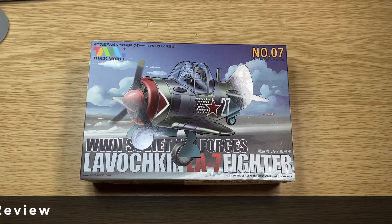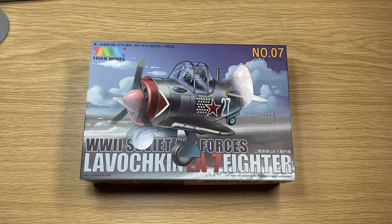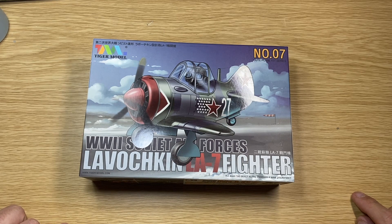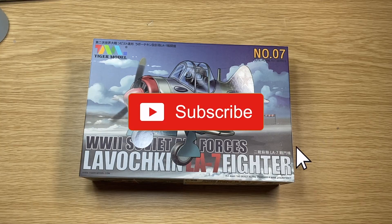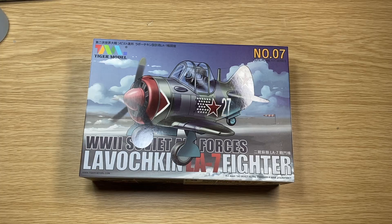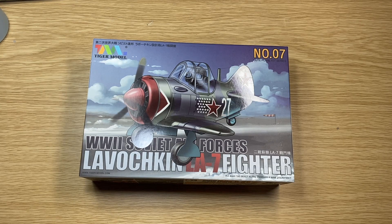That was a quick review on the Tiger Model cute plane kit series — the Lavochkin LA-7 Fighter. If you liked the video, click like. If you haven't subscribed yet, please subscribe and click that bell so you're notified of any new videos. Any thoughts or questions, put them in the comments box below, and I'll see you in the next video. Cheers.